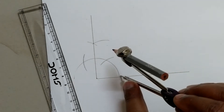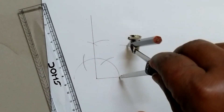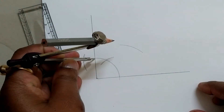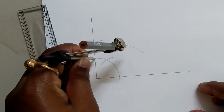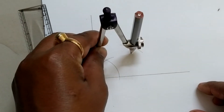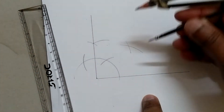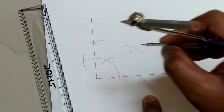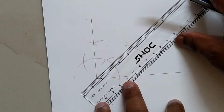To get 45 degrees, you need to draw two circular arcs from the two lines of the angle made by the previous circular arc. These two circular arcs have met at a point, and we are getting the 45 degree angle.